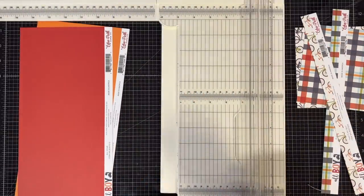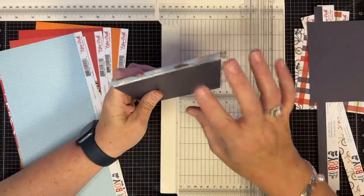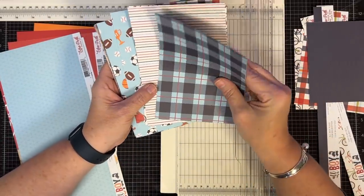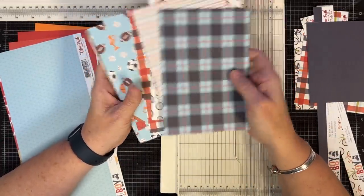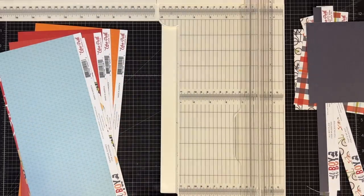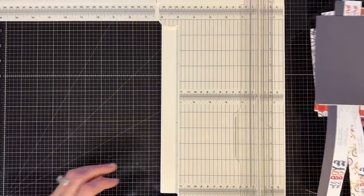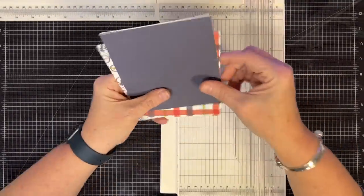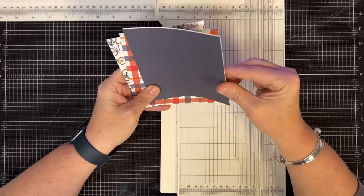Let's go back through and see what else we can get. Without any fancy footwork, that gets me 14 invitation mats — isn't that awesome? Now it's time for fancy footwork. We have those leftover pieces; let's look at what's on the back side.